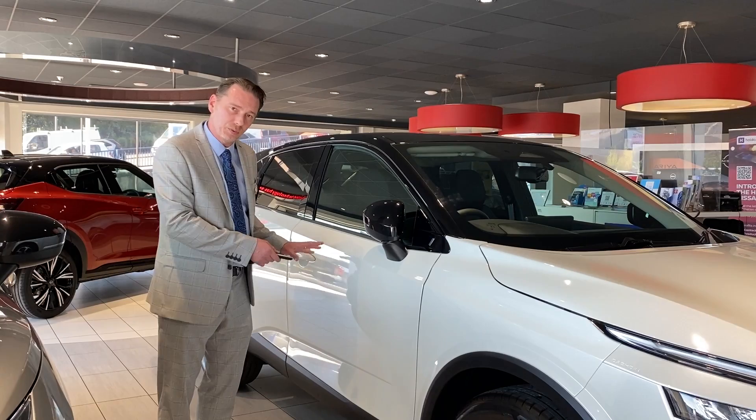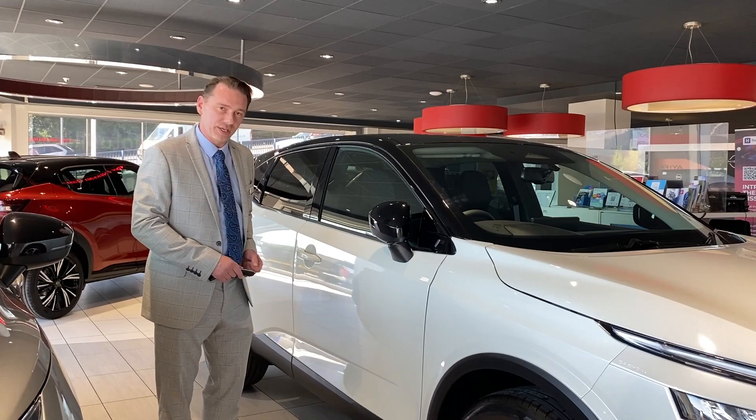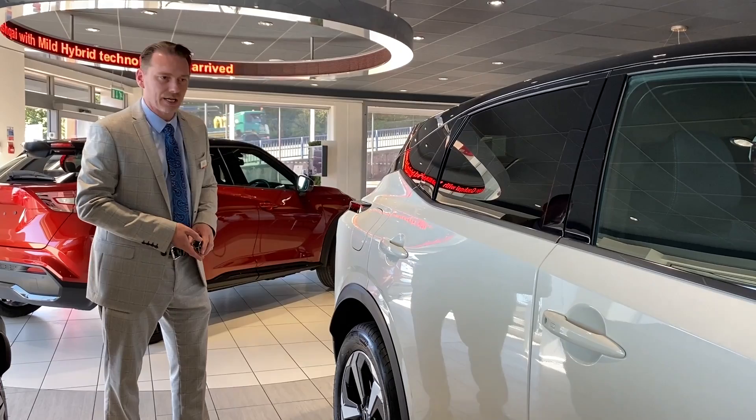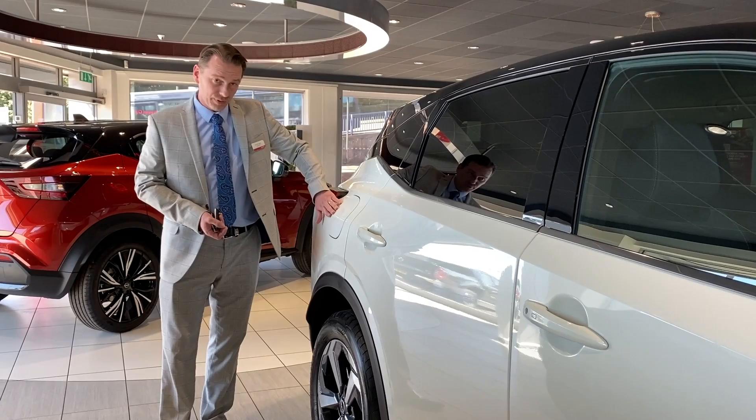Next we have the intelligent key. This has a new function whereby, as you approach the car, it will unlock itself without the need to press any button, and as you walk away it can lock itself again without the need to press any button. As you can see, this car is in storm white pearlescent paint with the pearl black roof — a lovely two-tone option which is now available on this Qashqai.